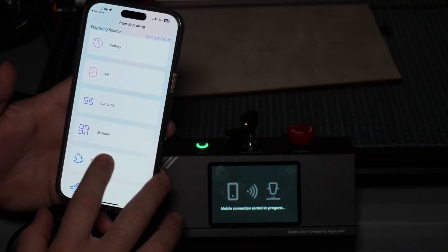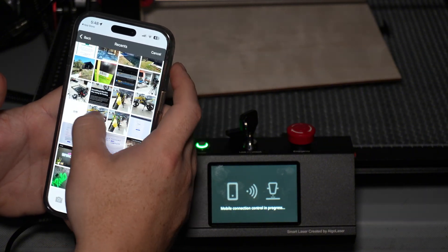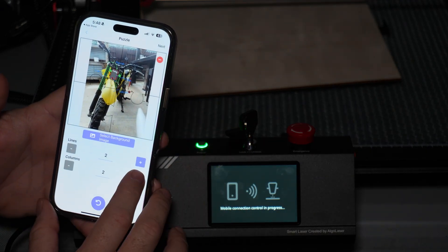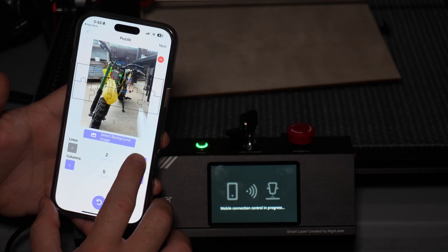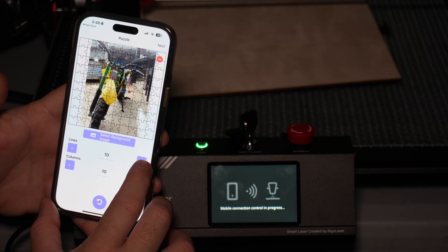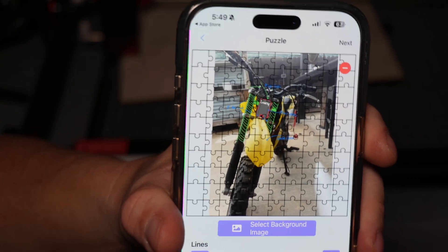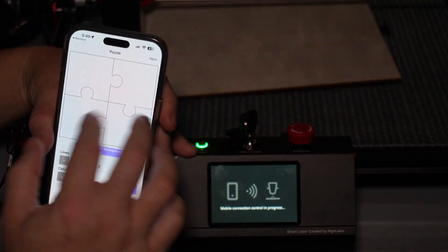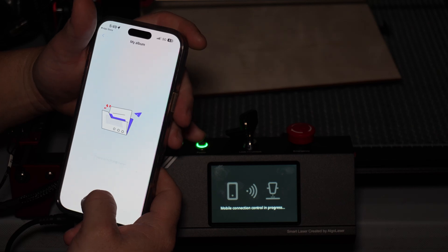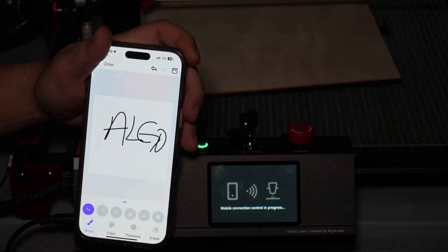It also has a puzzle feature. If you hit puzzle, you can go and select whatever image you want. Let's do this little dirt bike right here — it's going to turn that into a puzzle. You can make it more pieces: let's do 10 by 10, and there you go — you've basically created your own puzzle. How cool is that? That is super cool. You can reset it down to two columns and two sides. You can even go in here and draw, so you can basically have it do whatever you want it to do.